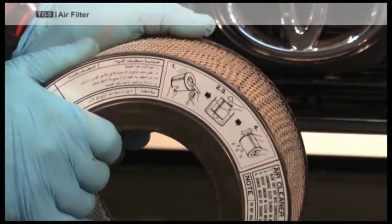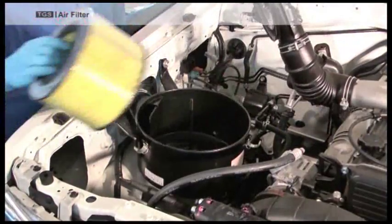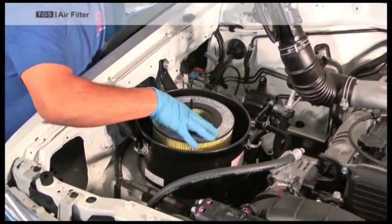Once you have finished cleaning the filter, put it back, remembering to fasten screws and clips correctly.